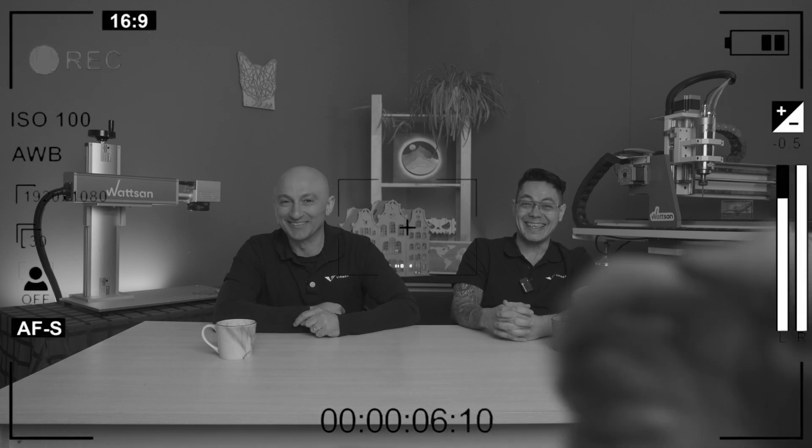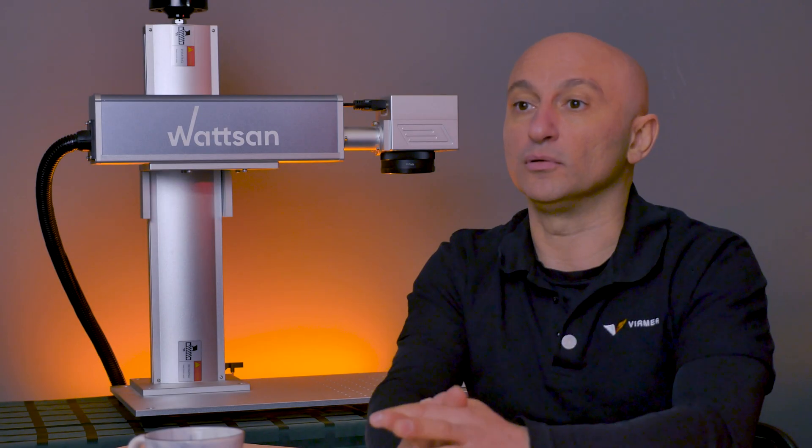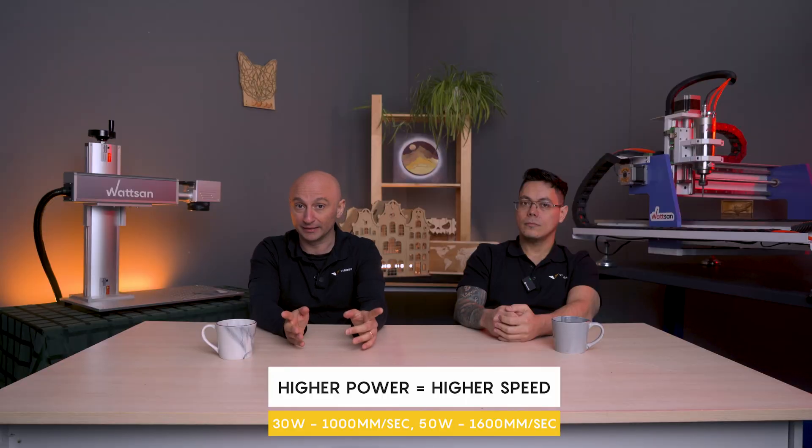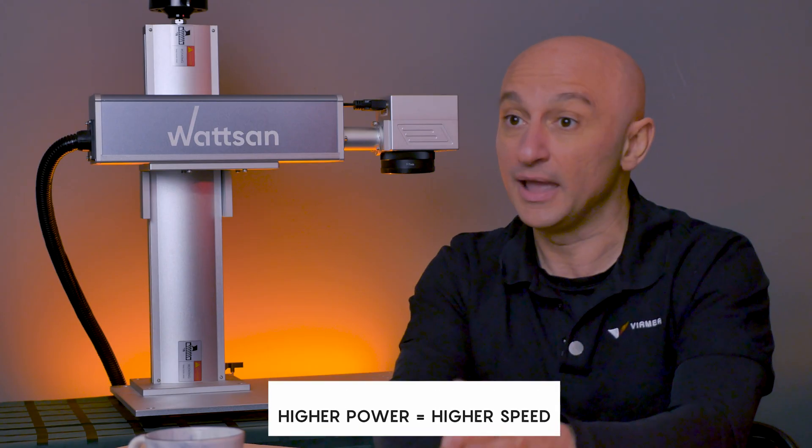The next question: how do you achieve the maximum speed for marking? This is very simple — higher power means you can set a higher speed. For example, with a 30-watt marker you'll engrave at around 1000 mm/s, but with a 50-watt marker it will be 1600 mm/s, and the result is almost identical.